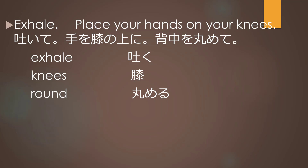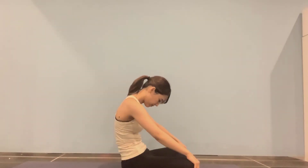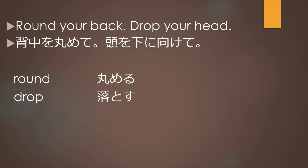Exhale, place your hands on your knees. Round your back, drop your head.